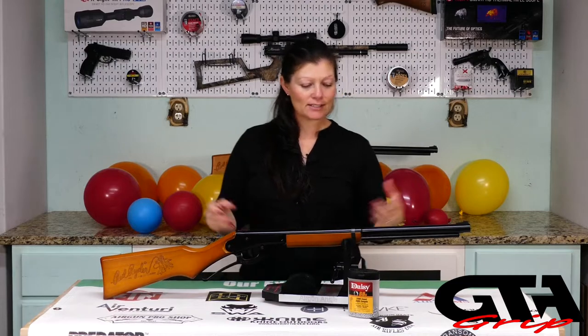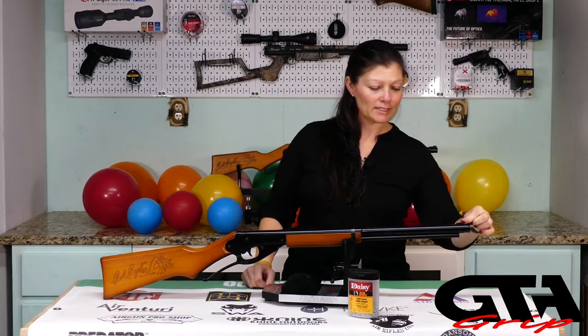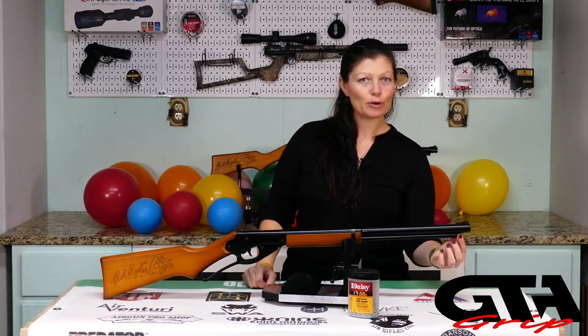So we'll go over some of the differences. Now the Red Rider is mostly constructed of steel and wood - there are a couple of plastic components: the trigger, the front blade sight, and a cap over the tube. The rest of it is steel, so it's good hefty construction that should last.